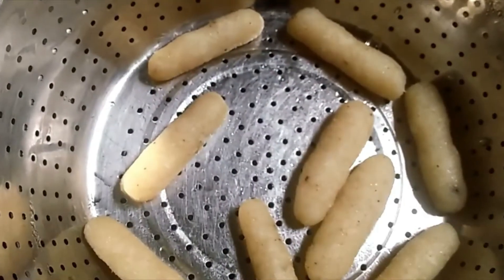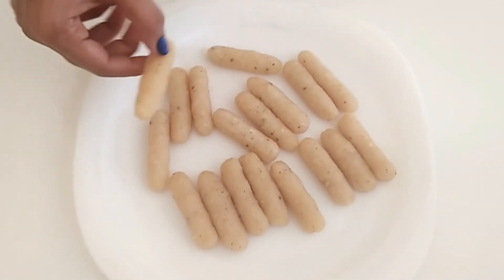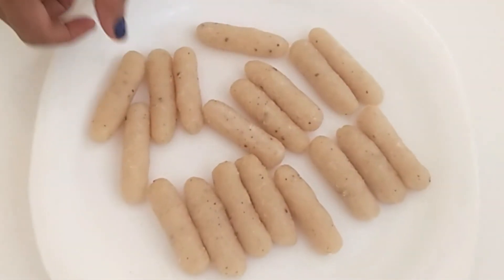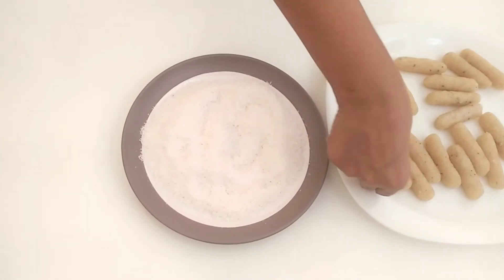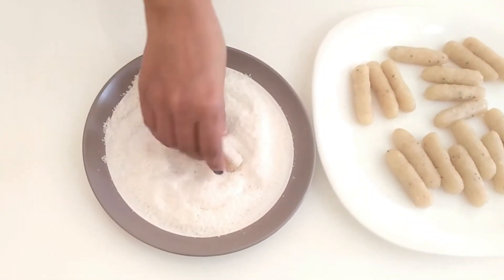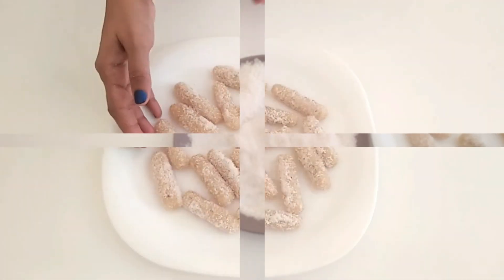Pour the sweet seeds in the desiccated coconut. I will cover the sweet seeds in the desiccated coconut. This is not my cover.